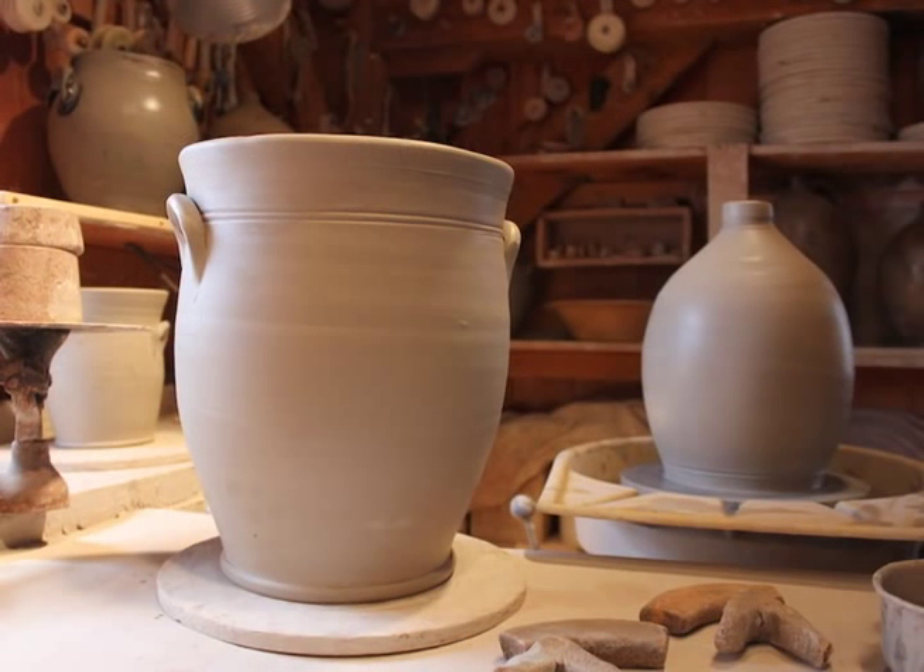We're here today at Guy Wolf's studio in Bantam, Connecticut, and Guy's going to show us how to make a pot.